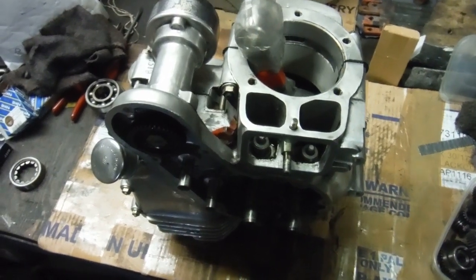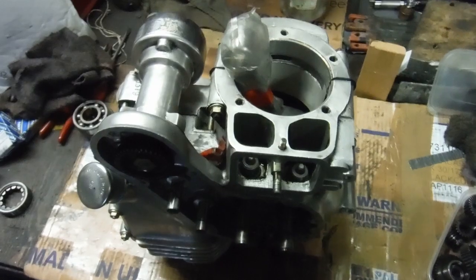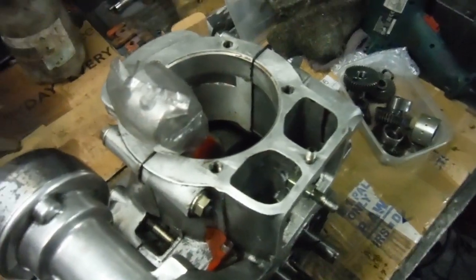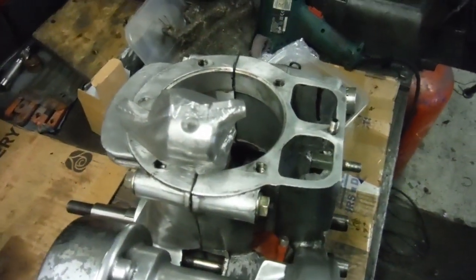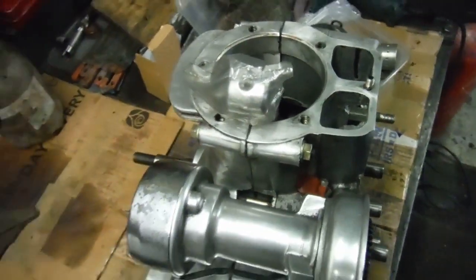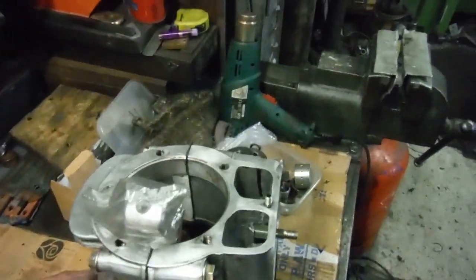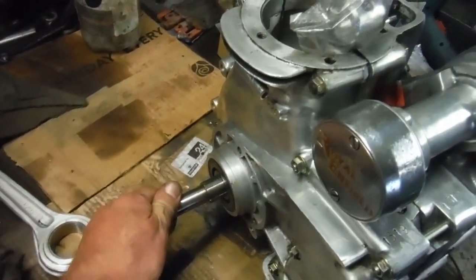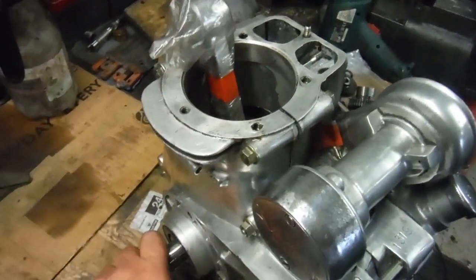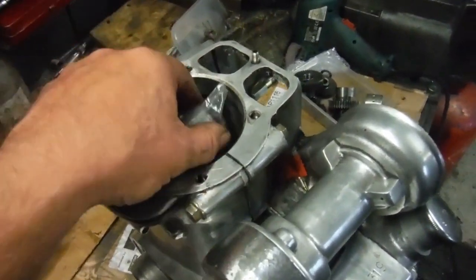It's now got less than a tenth of that — way less than a tenth actually. Where we had 27 thousandths of an inch, we've now got two and a half thousandths of an inch maximum. That's a great reduction, and obviously the crank spins freely, which will make for a happy engine, happy main bearings, happy bike, and hopefully a happy owner as well.